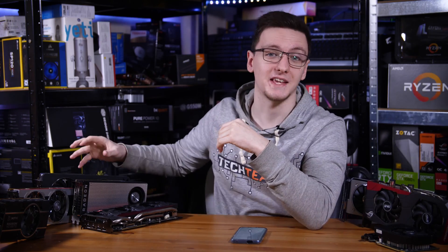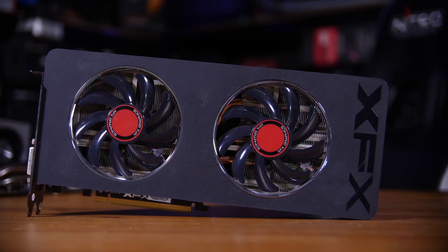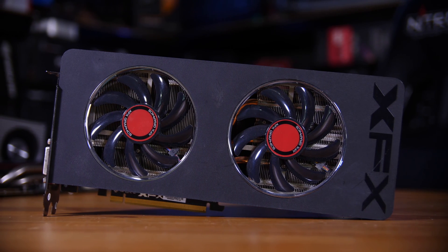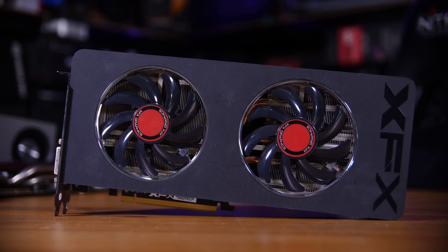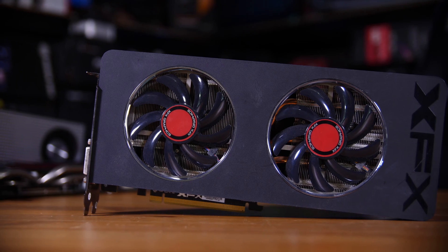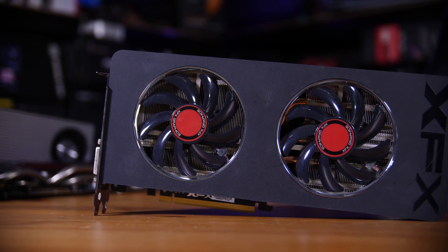Next is an R9 280. This is actually my first review sample graphics card. This one sells for — well, you can't really find them easily — but if you can, they're about 50 pounds, which makes them incredibly cheap but also not very power efficient. Generally they were a mid-range card when they launched and have just declined in status since then.